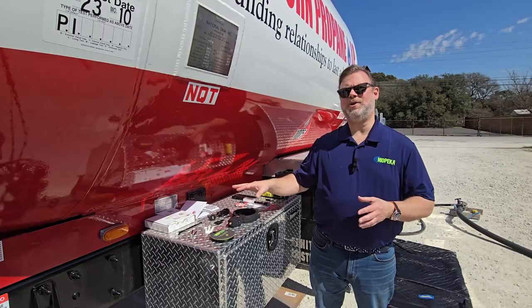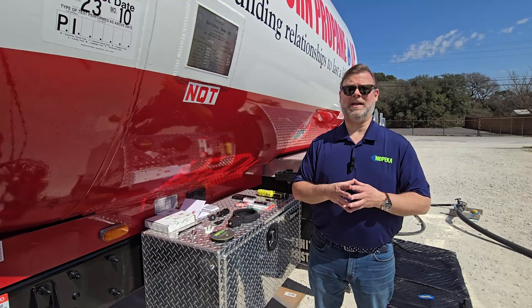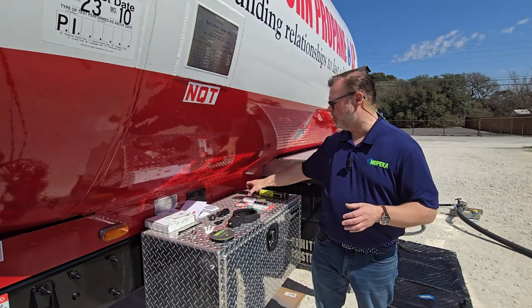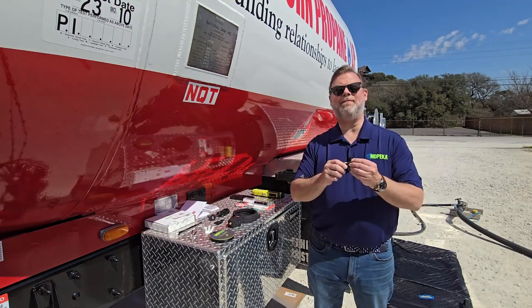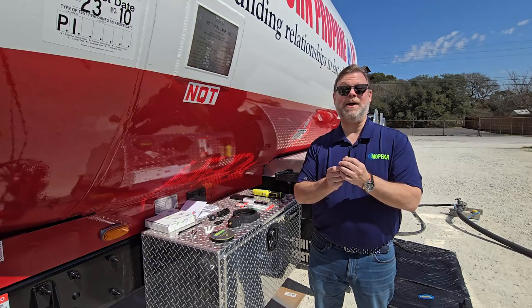In addition to the components we just reviewed, you're going to need a couple extra tools for the installation. The first thing you're going to need is your smartphone or smart device with the Mopeca Transport app downloaded on it. You're going to need a Phillips head screwdriver, and in addition, you're going to need either a 2.5 metric drill bit tool bit or a 2.5 metric key.